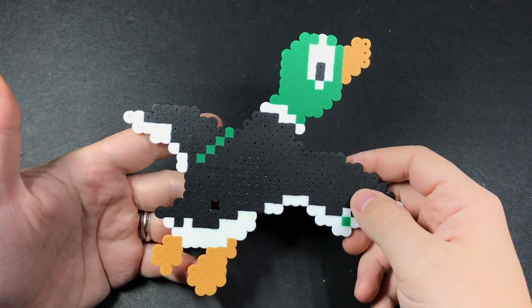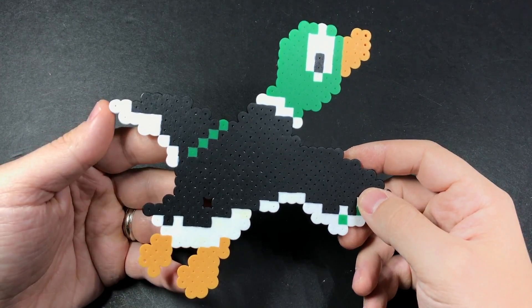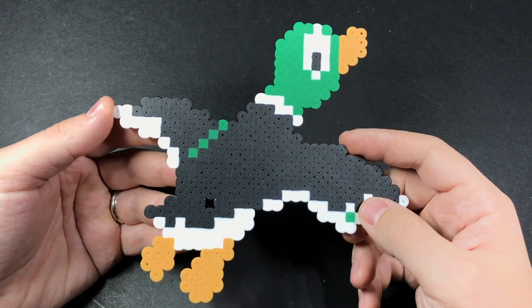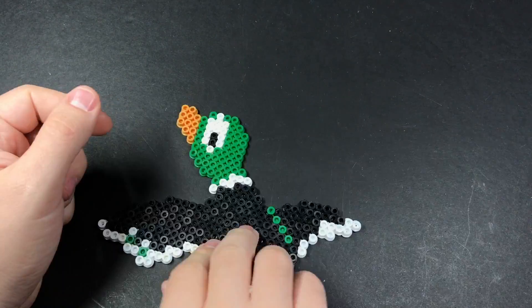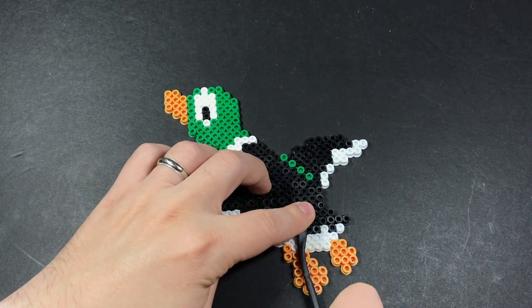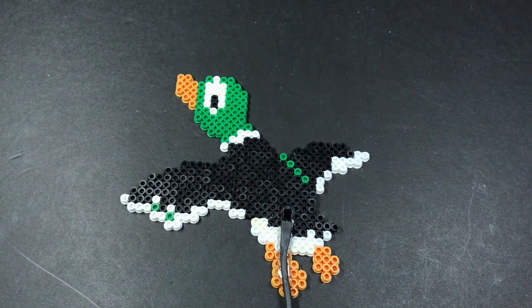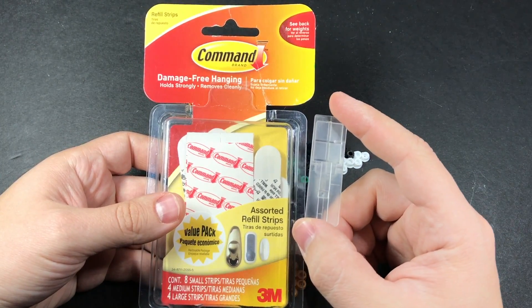As for the wall decoration, I made it out of Perler beads, which you can find at Walmart, Amazon, or any craft store. There are several YouTube channels dedicated just to this, so I'll link to one in the written portion of the guide and include the pattern I used. The only thing specific to this project is leaving one of the beads out somewhere at the bottom for the infrared sensor. For attaching it to the wall, I used command strips along with the back part of one of the command hooks.